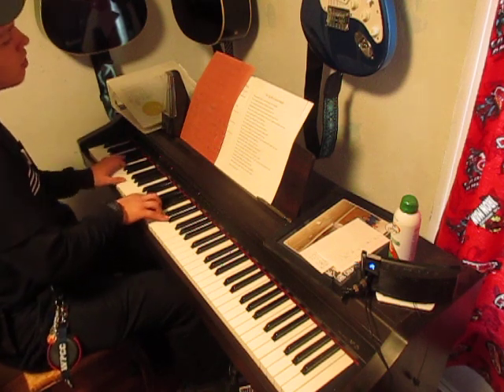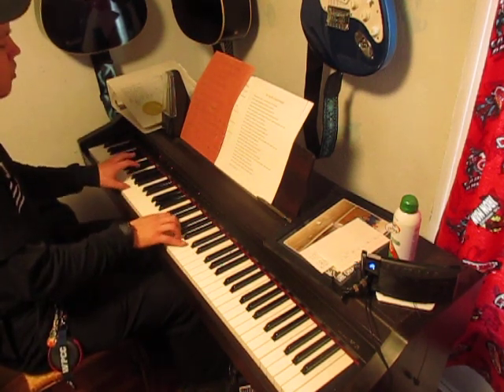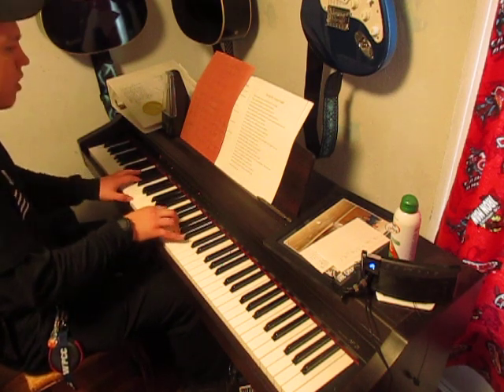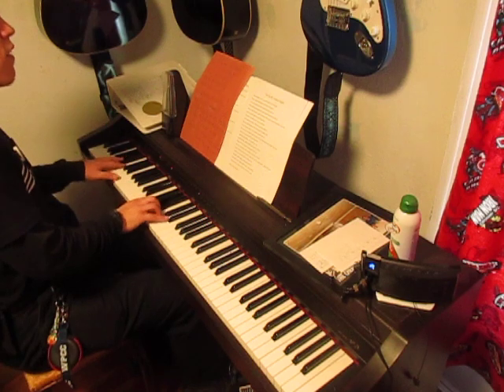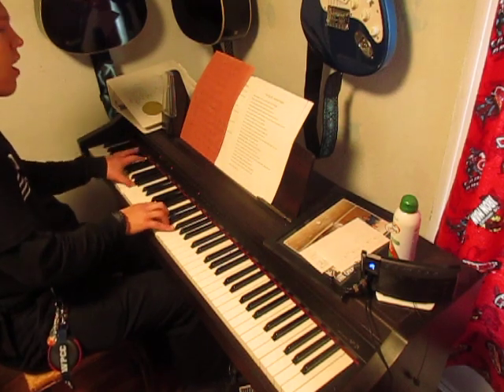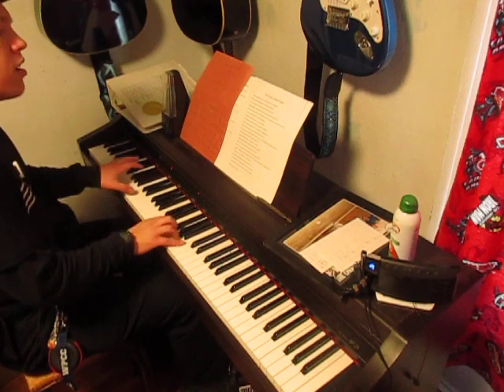'The only thing that matters now is everything you think of me. In you, in you I find my worth. In you I find my identity. Oh.'